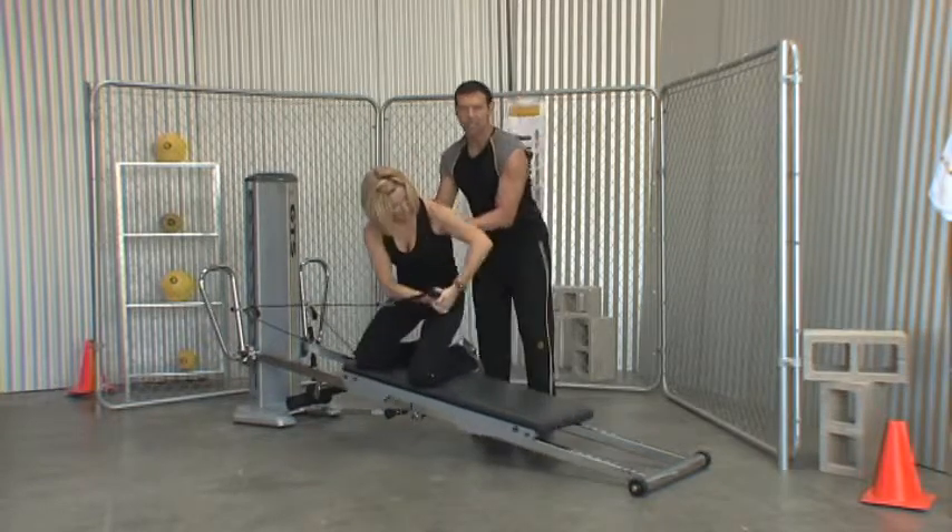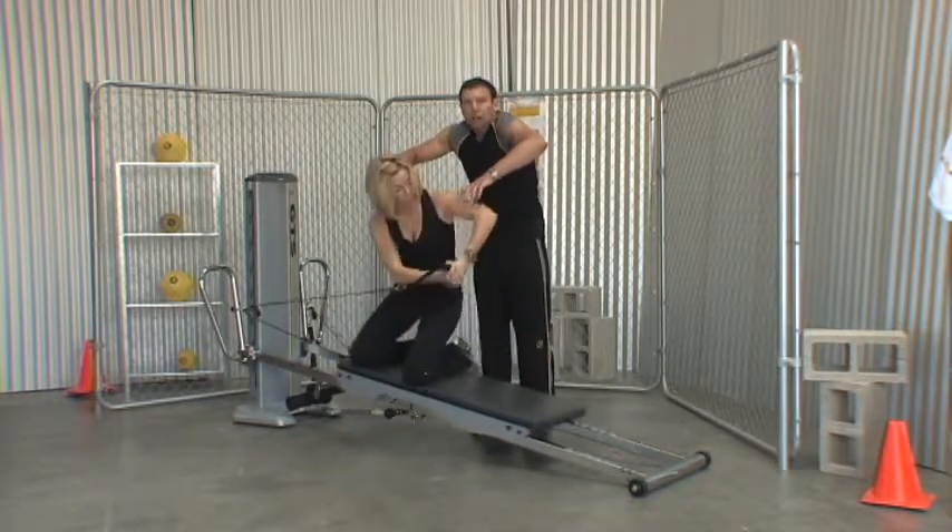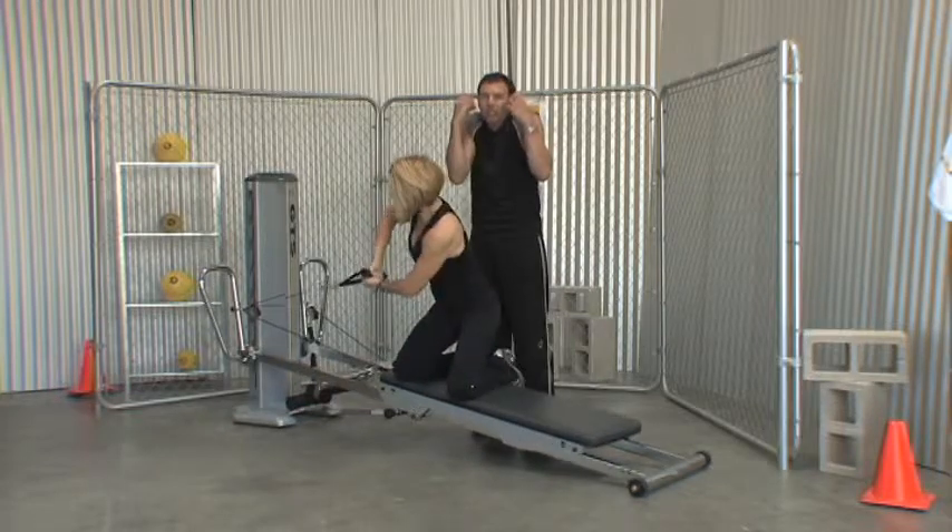What I don't want to see is Carol's scapula rounding up and then her shoulders creeping up to her ears so she looks like a little person with no neck.